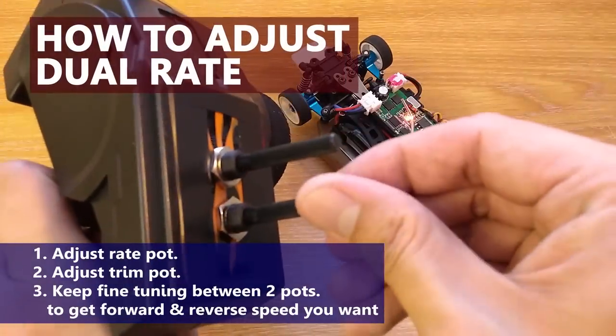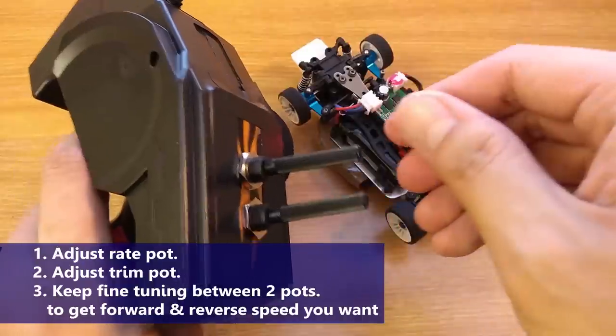To adjust the dual rate, first adjust the red pod, then adjust the trim pod.